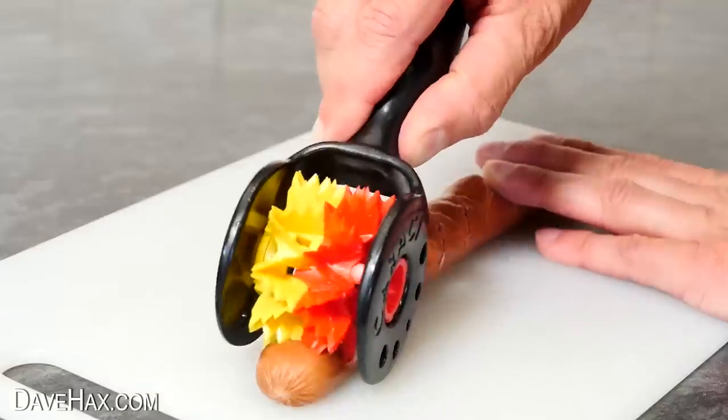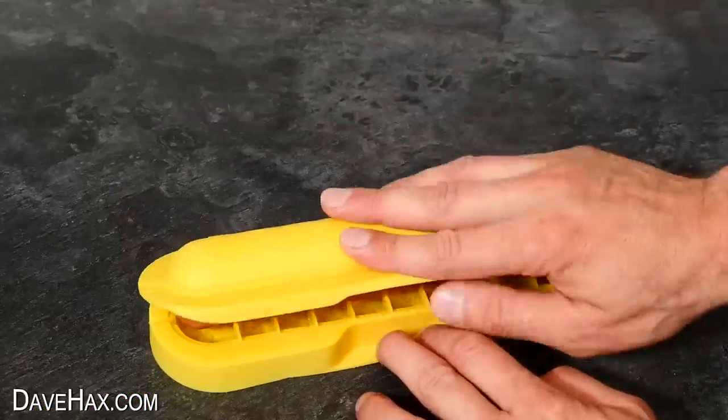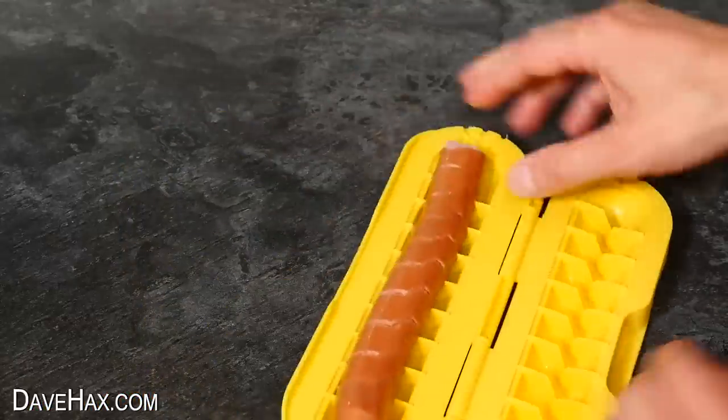If you'd like to see some really cool hot dog gadgets you can take a look by clicking on the link here, or maybe you'd like to see some of my other videos. Have fun, stay safe, and as always thanks for watching.